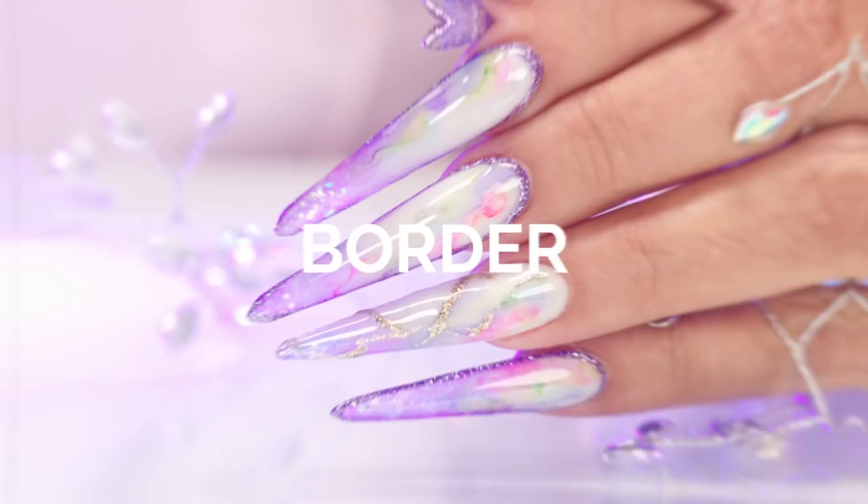There are two stages of nails: the foundation in building a nail, and the nail art. I've got some beautiful foundation and some nail art, and we're going to take it up a notch with glitter lines framing the artwork. Let's get started.